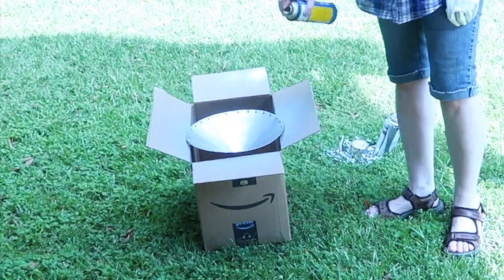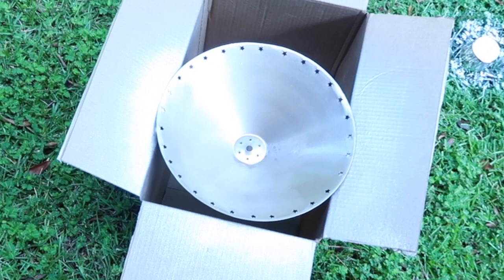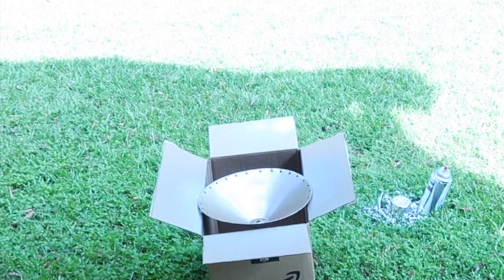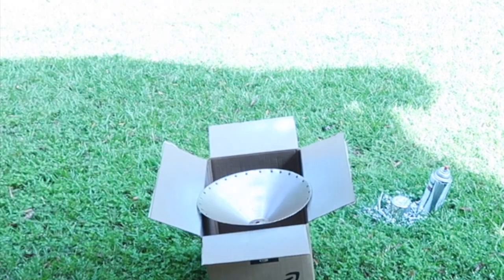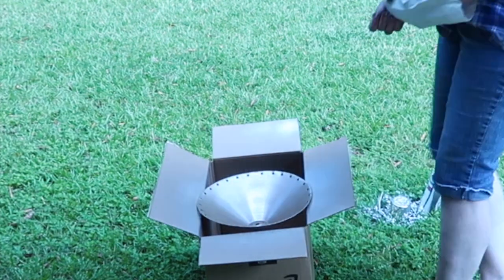So I decided to spray paint the inside gold. I didn't quite have the right shade of gold because this is No Shop September for me, and I just had to deal with what I had. But I was still happy with what happened. Bugs — always getting in the spray paint. What is that about?